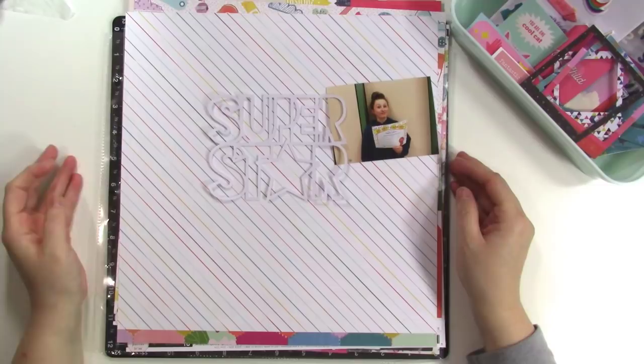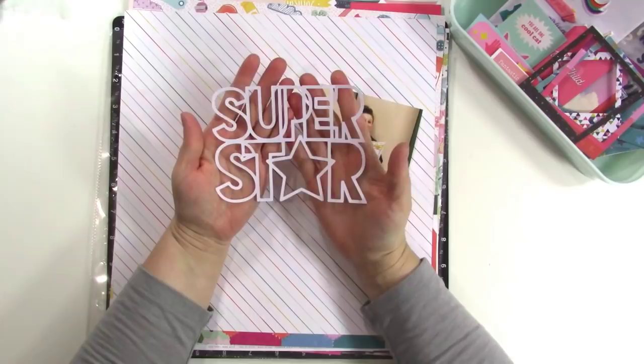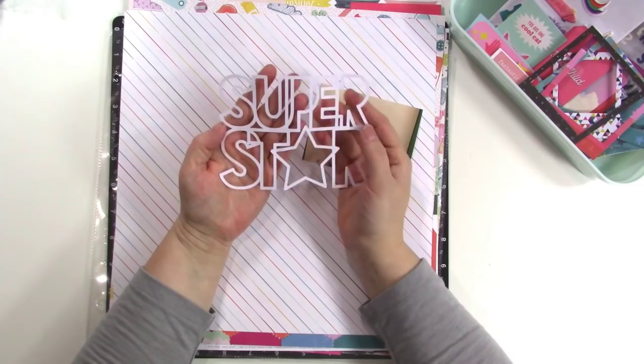Hey guys, it's Jen and I'm here with another layout for Pink Paisley today. I am scrapbooking this photo of my daughter when she got student of the month, and so I'm using this superstar cut file. This is from Paige Evans' Silhouette shop and I will link to the cut file in the video description as per usual.